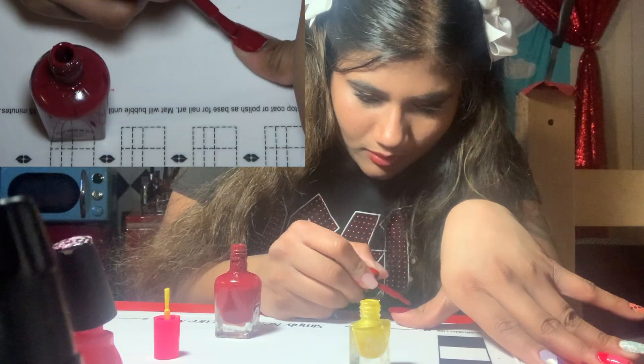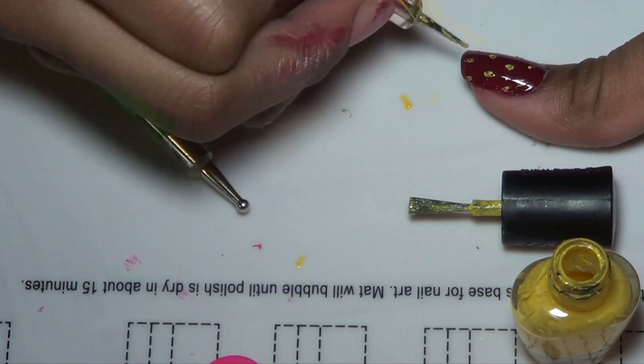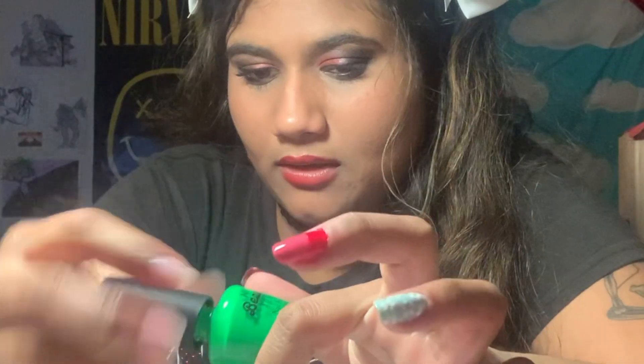I have like barely any left. Honestly, I think that me having two really dry, terrible yellow polishes made this look better. Because the polish was so bad that when I dotted it and picked it up it left the dent of the dotting tool. Oh my god! Ha! Krusty.